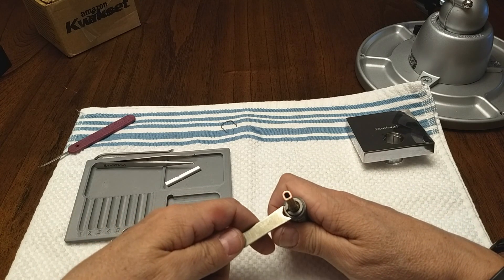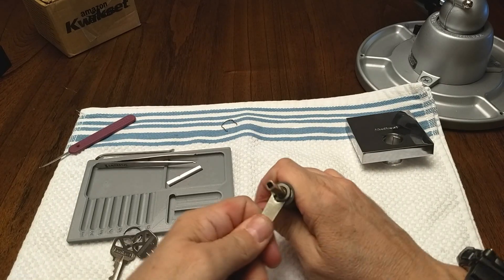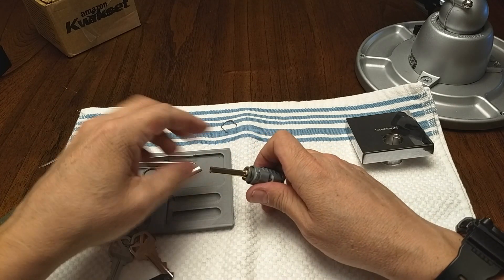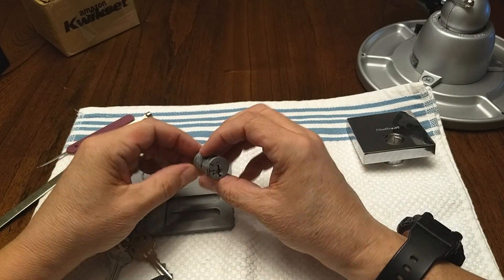There's a C-clip on here, and it's QuikSet, so let's take it off with the QuikSet tool. And there's a washer, and there's a tailpiece. Okay, so we are locked.